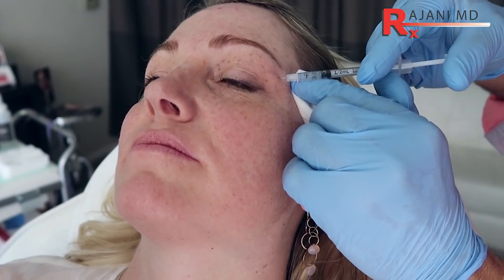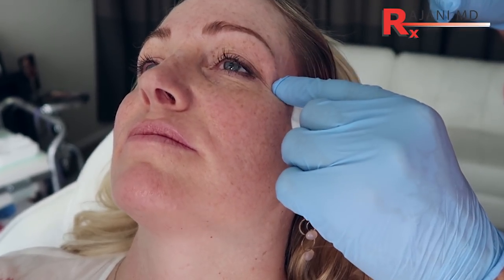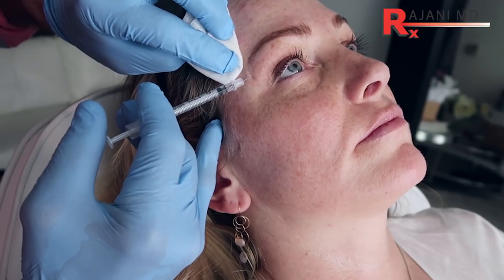These are the downward fibers of the orbicularis oculi — they are pulling down. So when we treat them, it won't pull down; it will allow the static movement of the forehead that we didn't treat to pull up. So let's treat over here — we're going to do a little bit here.